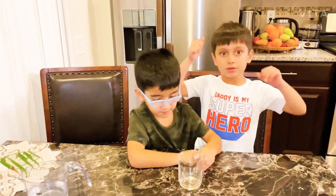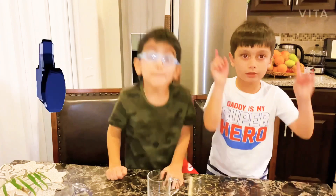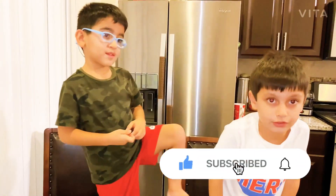Hope you'll like my science experiment. Smash that like button and click the subscribe button. And hope you'll like my videos.